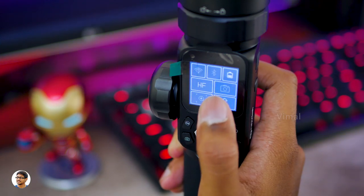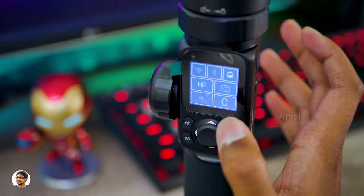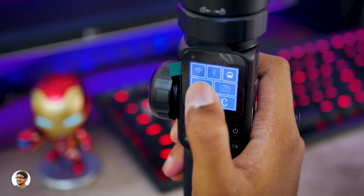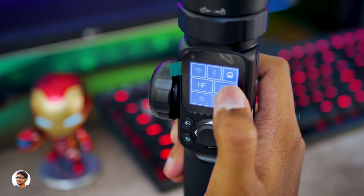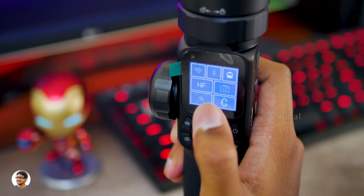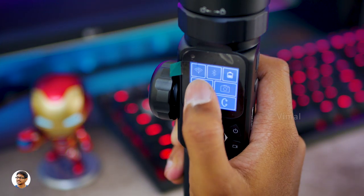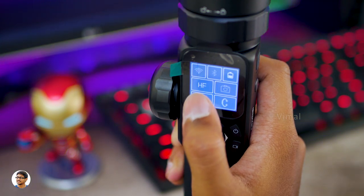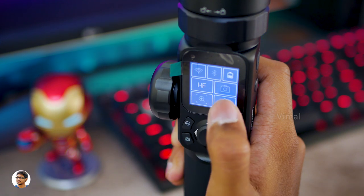This is the home screen. On it you've got a lot of quick access shortcuts — there's Wi-Fi, Bluetooth, a battery level indicator, and gimbal modes. By just tapping on the modes icon you can change between different modes — it's got four different modes, which I'll talk about later in the video.